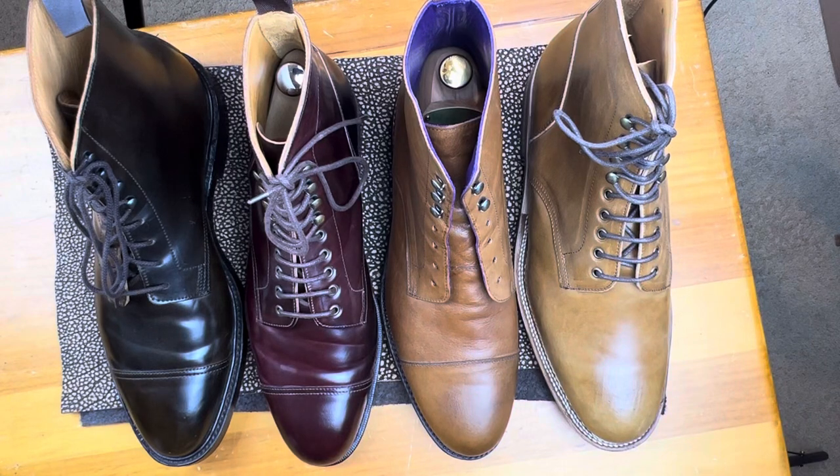Welcome back. This is Wisconsin Shoe Guy. In today's style showcase, I'm actually combining two styles because they're so similar.